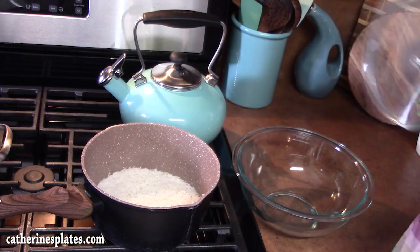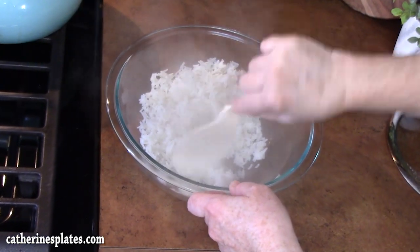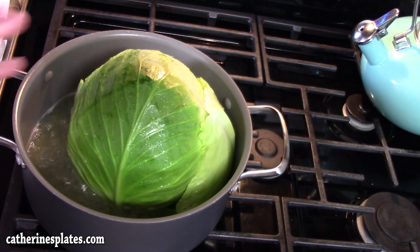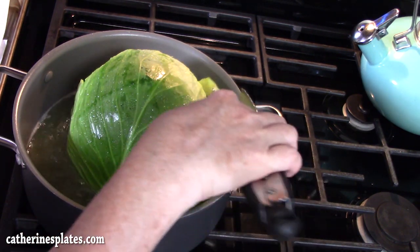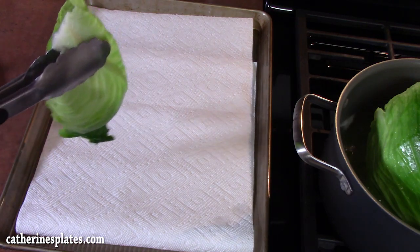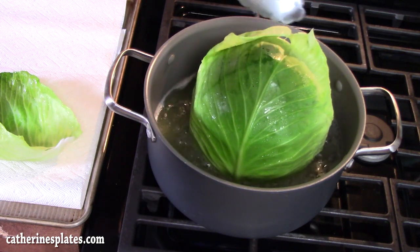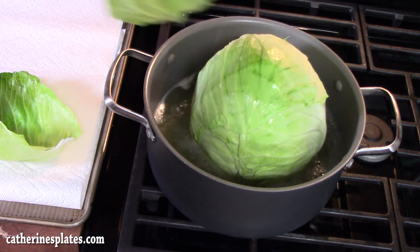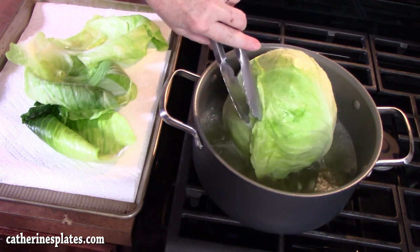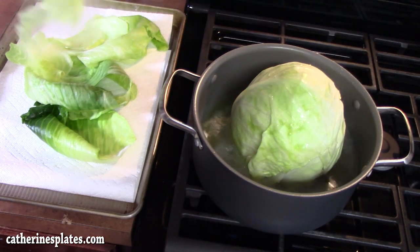The rice is done, so I've turned it off. Let's fluff it up a little bit. I'm going to put this into a medium bowl and just let it sit until our cabbage leaves are ready. You want to leave your pot on with the water boiling and then start peeling off the leaves. I'm going to lay the cabbage leaves on a sheet pan lined with some paper towels to help drain them — just be gentle because you want the whole leaves. Peel slow, start on one side, and just kind of work your way around.